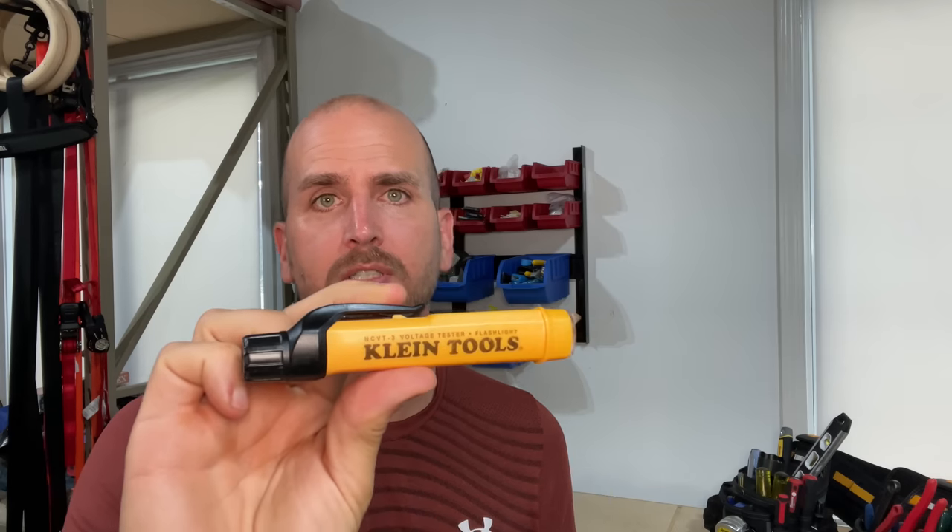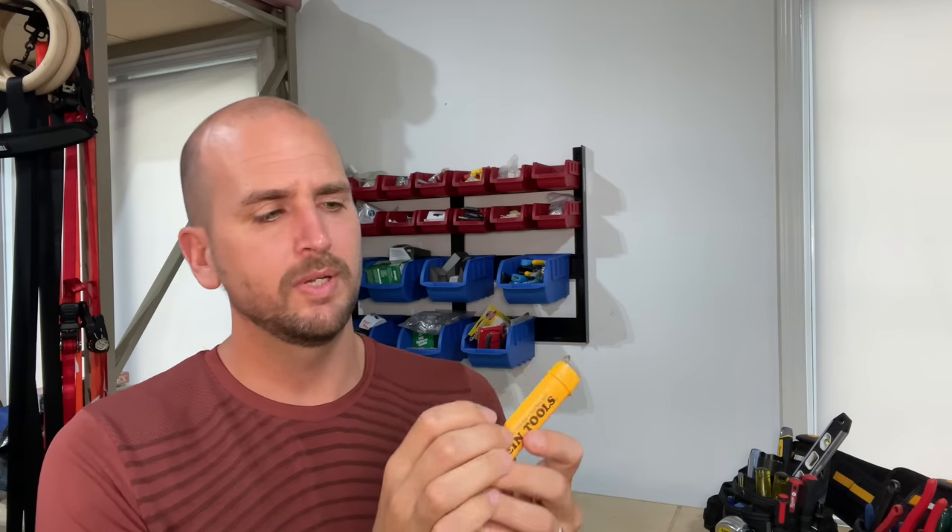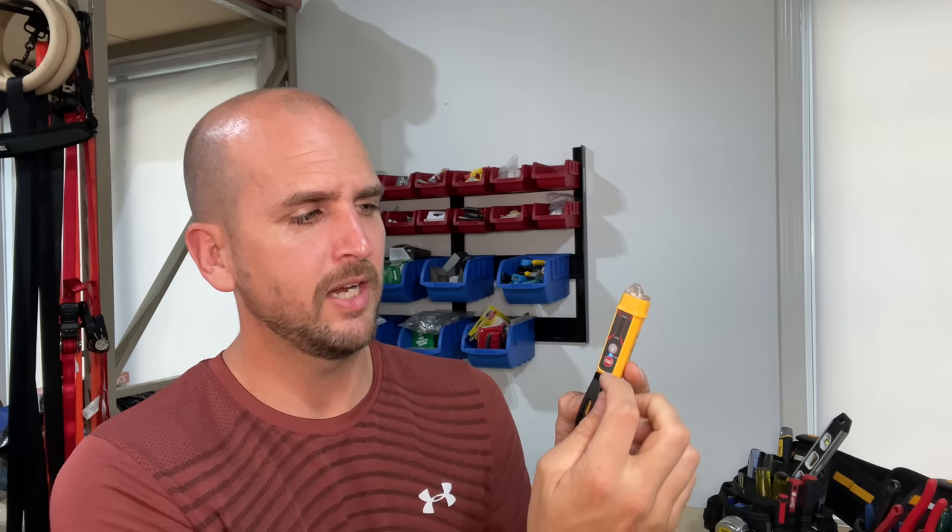The model I've been using for years is an NCVT-3 made by Klein Tools. There is an issue with this design. When you turn it on, it does a small check — a few LED lights flash, you see a blue light indicating power, and that's it. It would show a red LED and an audible alarm if voltage is detected. Let me do a quick demo testing a live receptacle with two different Klein Tools non-contact voltage testers, as their difference in functionality highlights the safety concern.